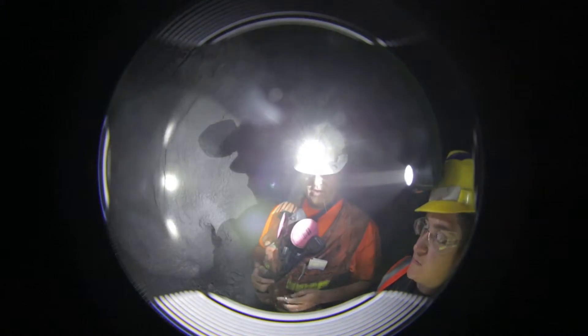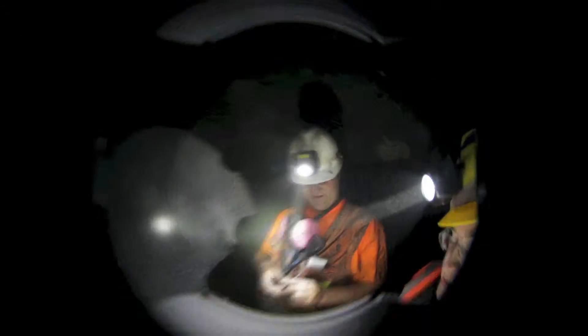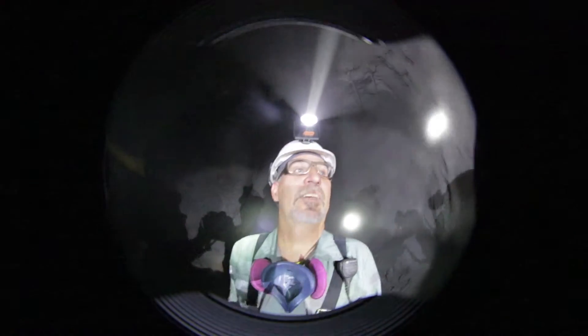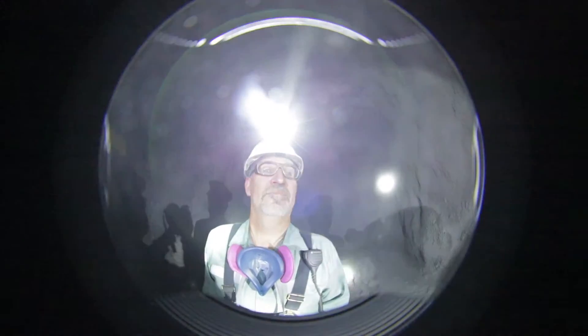About 100 feet on this one needs to be filled behind there. And that 4275 — is that the surface elevation? That's the elevation. The distance from surface to here is probably about 500 feet vertically.